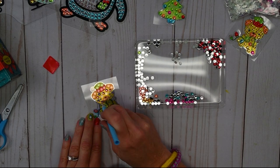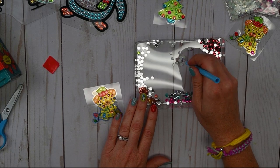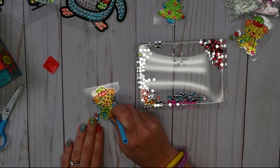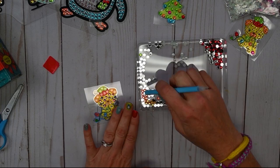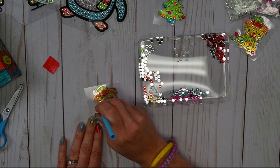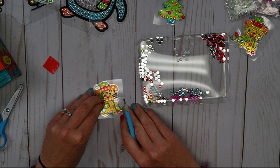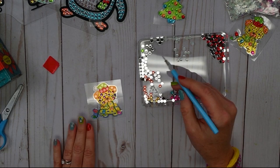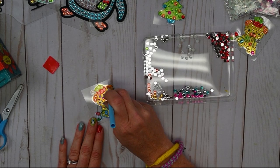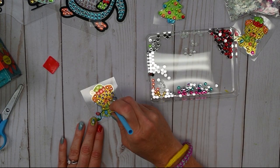Super fun. After we do this one, I think I'll show you guys how to do one of our sun catchers, because that's a little bit of a different process. Our puppy face is all filled in — I think I'll do our puppy body with the yellow. If you have to remove a rhinestone, just try and use your fingernail and you can remove it and put it where it's supposed to go. Super cute and fun!